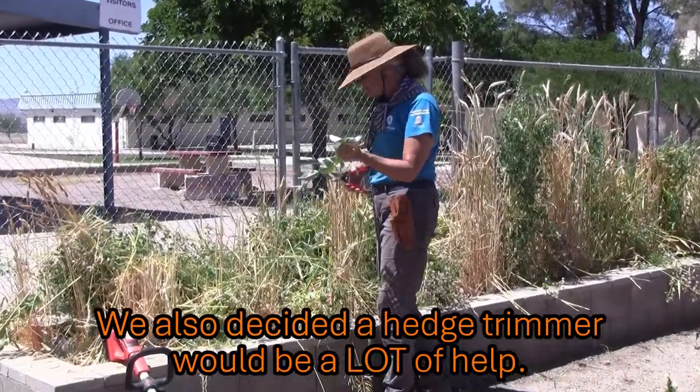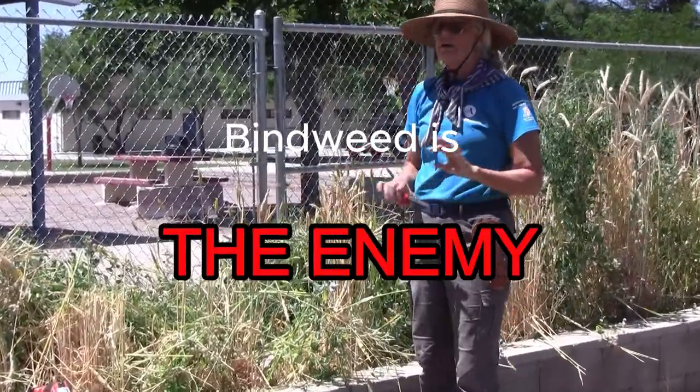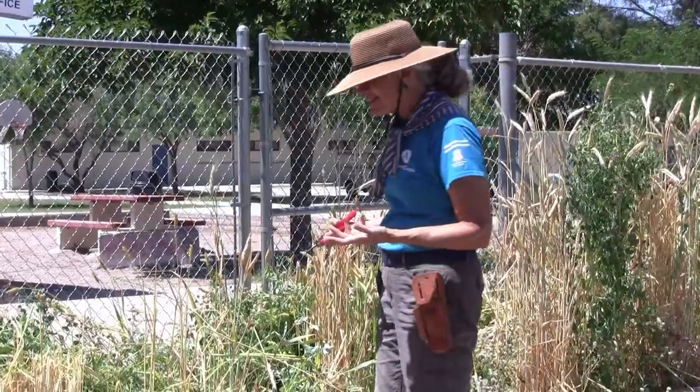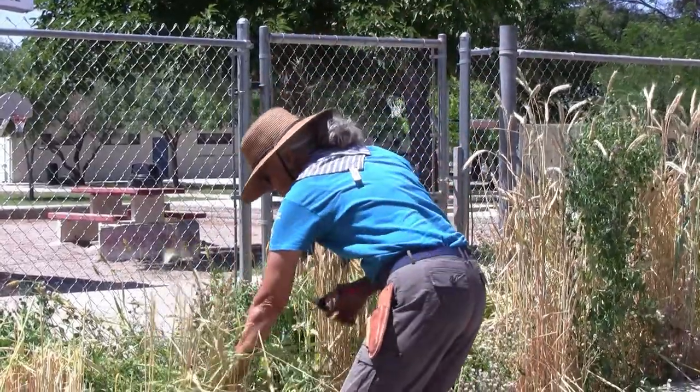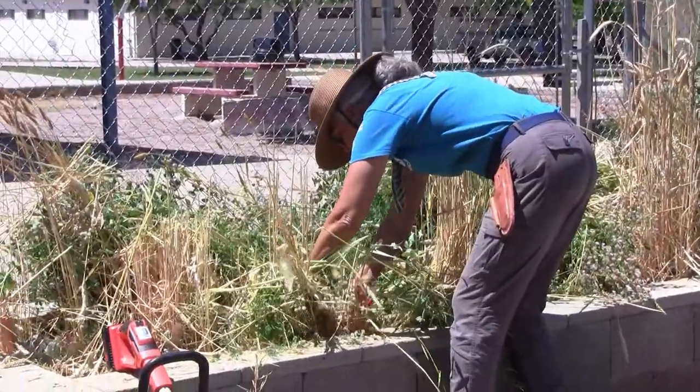Now, if there were gnarly weeds in here — for instance, if there was bindweed in here — you wouldn't do this. But for your average weeds, the things that are just annuals that aren't really all that invasive, you can just leave them and do the same thing with them.